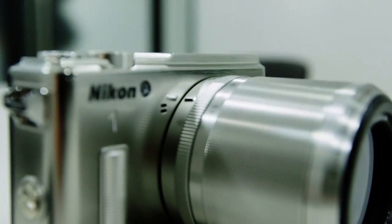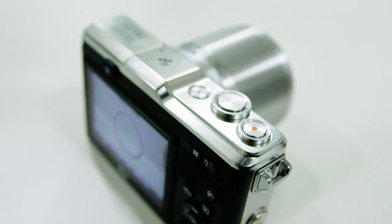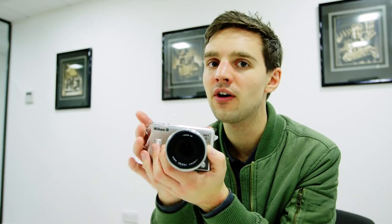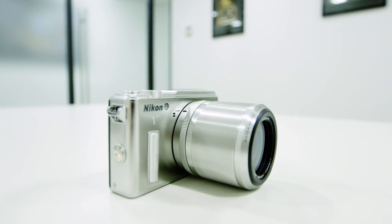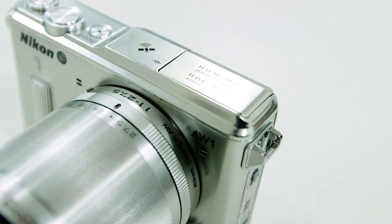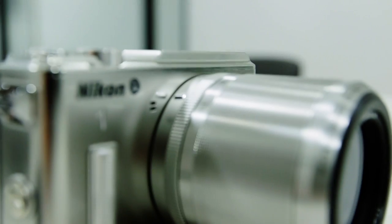The AW1 has a 14.2 megapixel sensor and 15 frames per second autofocus, so if you're shooting fast moving subjects, the photo should stand up well. I quite like the look of the AW1 — it's sturdy, but that doesn't necessarily mean that it's weighty. It's got a premium feel, especially the silver finish.